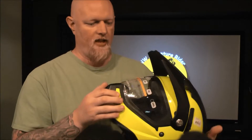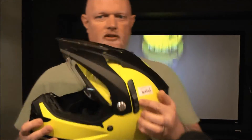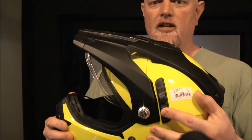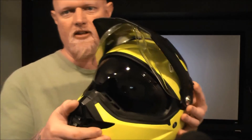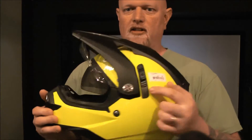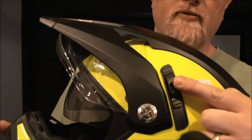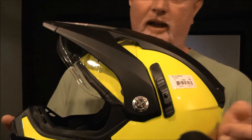It does have an internal flip-down sun visor. There is a little switch here on the side — you push that up, and down comes the internal visor. You can see it there. There is a button right on the switch; you just push the button and it'll spring back into itself.